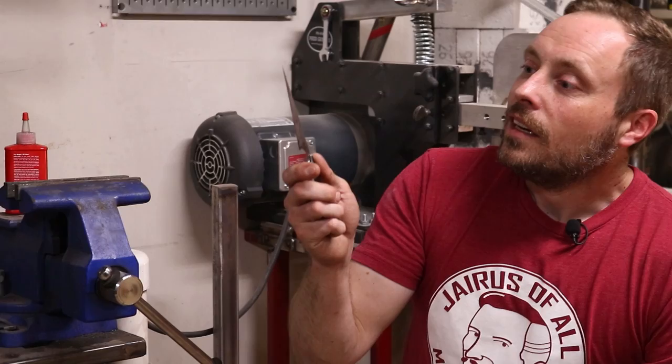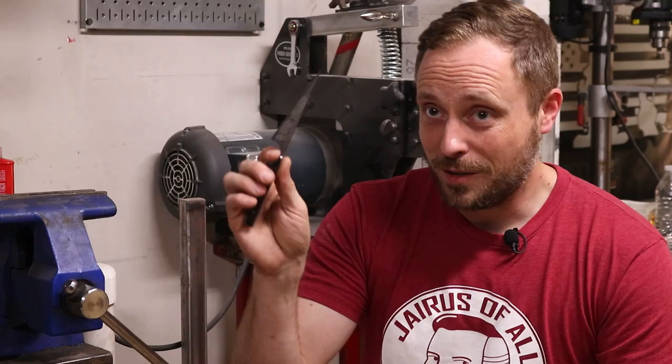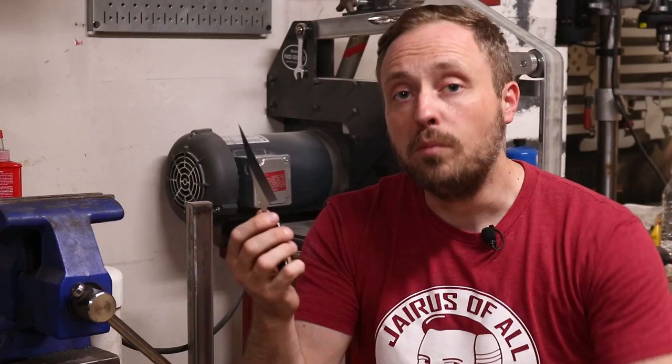I've made some stuff with sharp edges on it before, but this is my first knife that I've made start to finish. Let me know in the comments if you think I did all right on it, or if you want to see me do more in the future, because I kind of want to make some more knives now. But now that this is all done, it's time to get back to the Manus blades. If you're interested in any of the stuff I used in this video, I'll have links to most of it in the description. Thanks for watching — I'll see you next time.